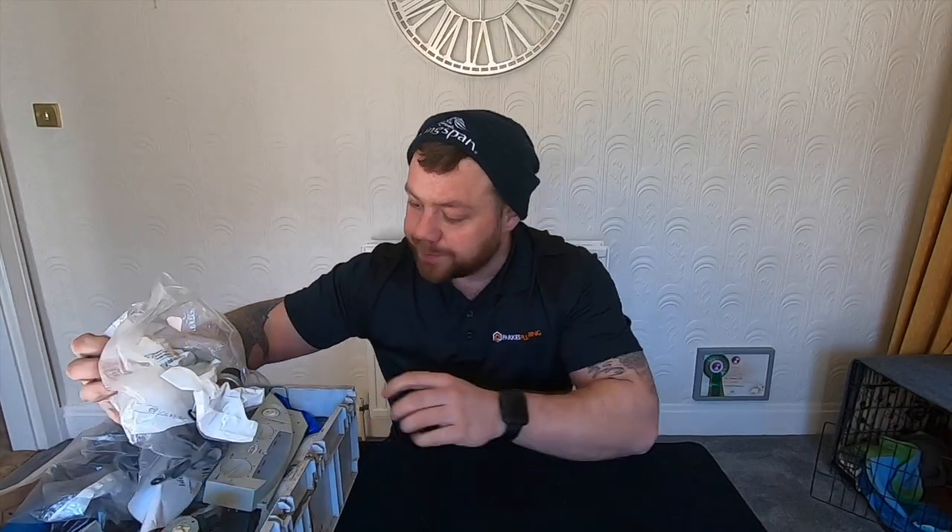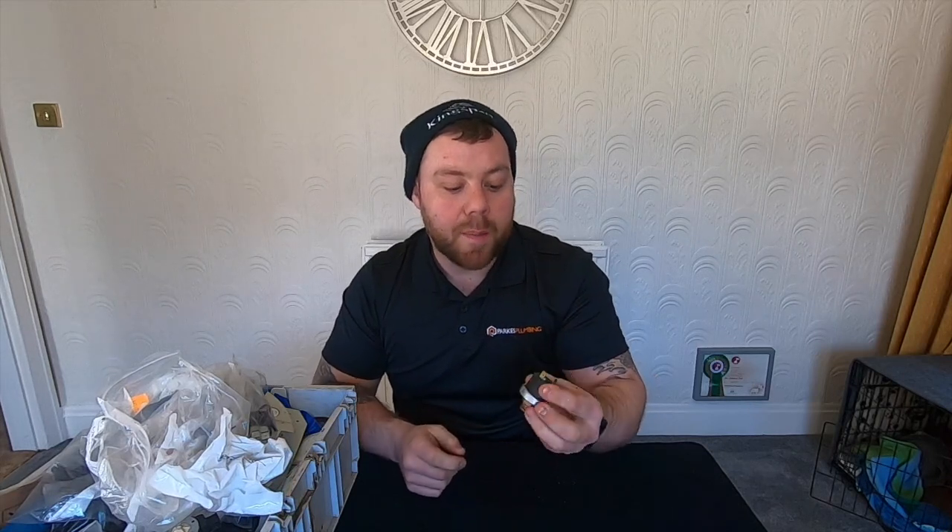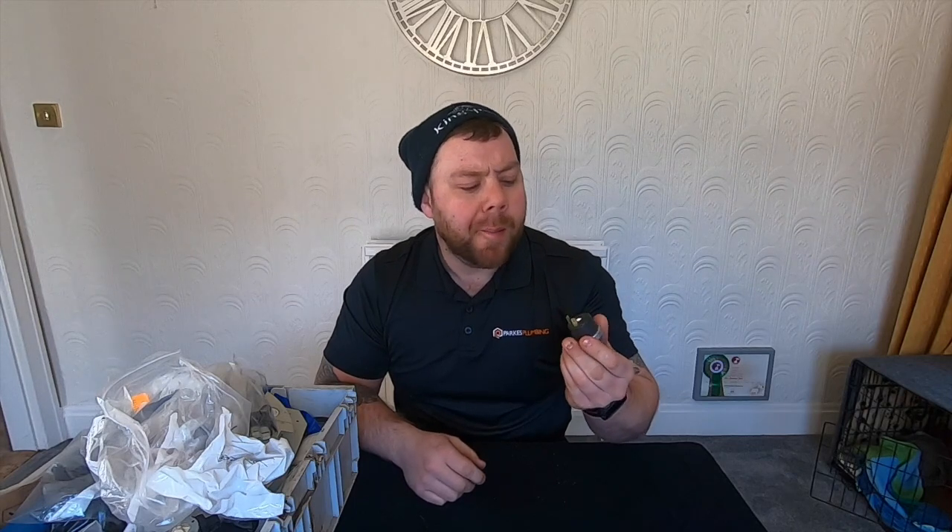Let's get into this big box. What have we got in here? Low water pressure sensors — Baxi, old Ideal Logics I think. They're always going — get them changed, keep them on the van.